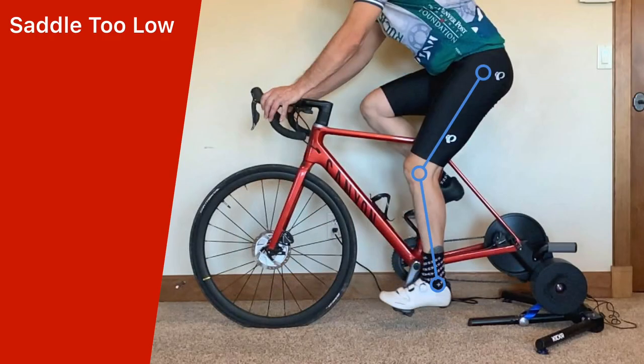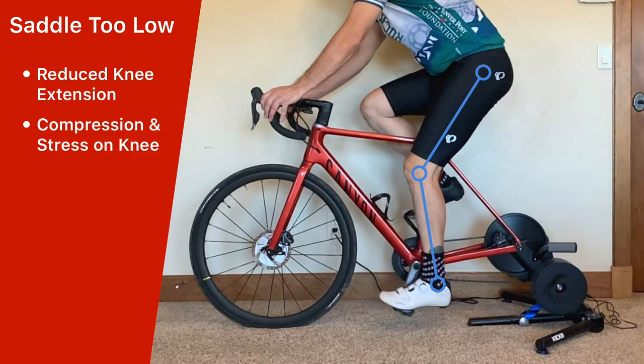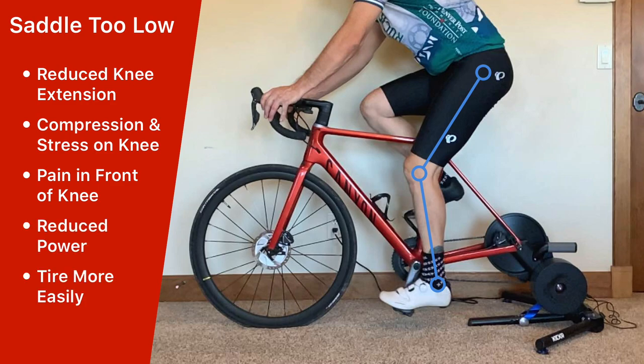So what happens when the saddle height is set too low? You have reduced knee extension, which can increase the compression and stress on the knee. This can result in tendinitis and pain in the front of the knee. It also reduces your pedaling power, and your legs will tire faster, especially your quadriceps.